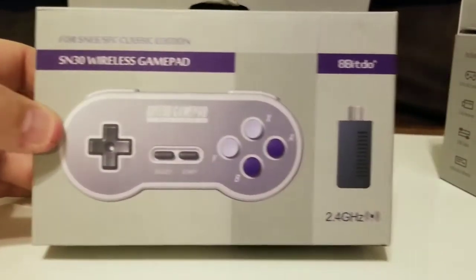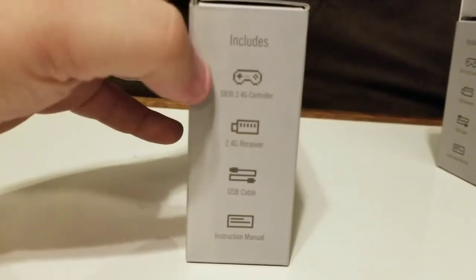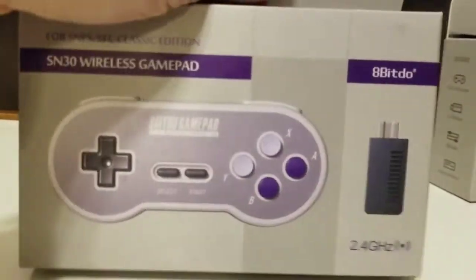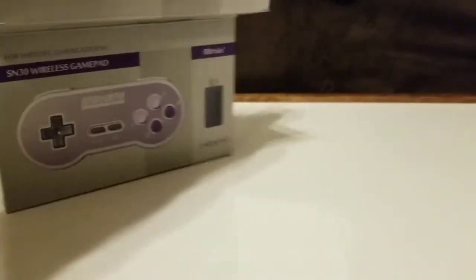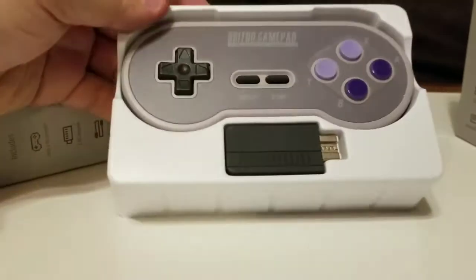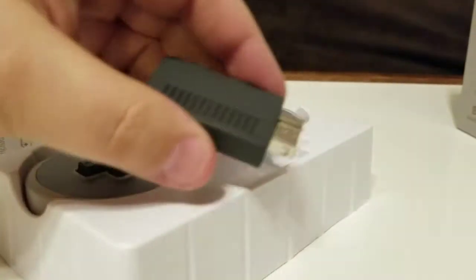We'll start by opening the SN30. Check out the box first. On the left side you've got a picture of it. This tells you what it comes with: controller, receiver, cable, manual. So now we're going to go ahead and open the box and take out the controller. It's packed in there really nicely. Very sleek — 8-Bit Do makes really great products. I've seen several of their controllers in action and they're really great. Here we have the 8-Bit Do gamepad and the dongle.